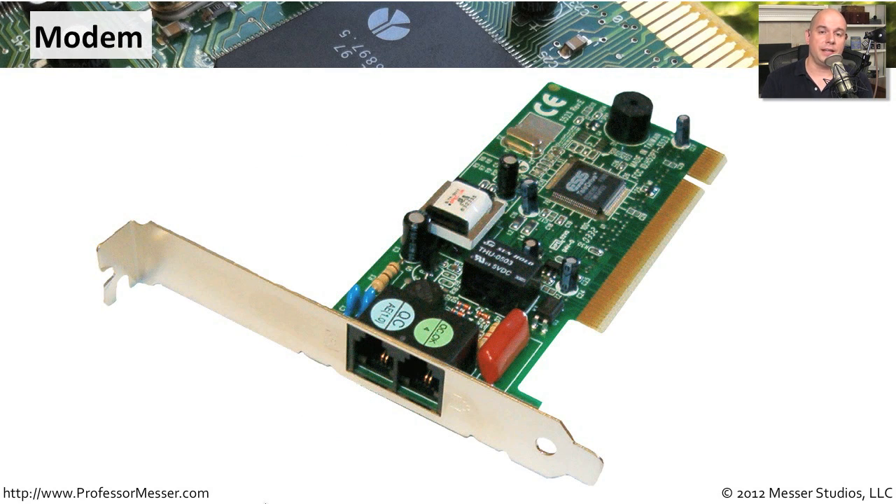Occasionally I'll run into a very specialized type of application at a location that doesn't have always-on internet and only needs to transfer a small amount of information at a time. We might use something like a modem — a modulator/demodulator — that plugs directly into a normal phone line. That way you're able to use a very common phone line connection, and at night the computer picks up the line, dials another phone number that connects to a modem on the other end, transfers the information, and then hangs up. That makes it very simple to use an existing telephone line without having to pay for an always-on internet connection.